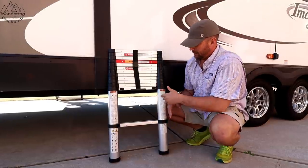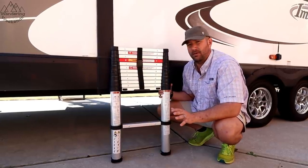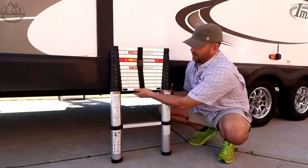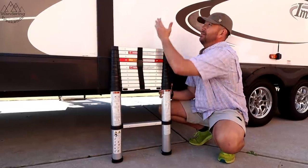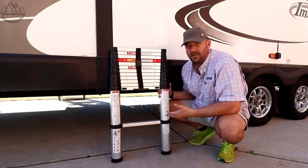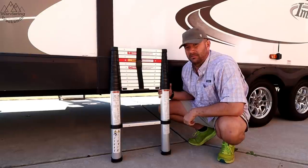I want to take you through and just look at this construction. One drawback to this, as far as RVers are concerned, it is a little bit heavy. It's probably around 30 pounds, which tells me they're using a little bit of metal in it, which is not necessarily a bad thing. But there's a nice little carry handle here. Basically what happens is you unlock it and it just telescopes up. It holds up to 330 pounds, so this is a much safer, in my opinion, alternative than the rear ladder on the back of the trailer. Let's check it out.